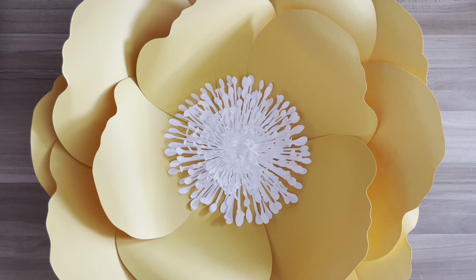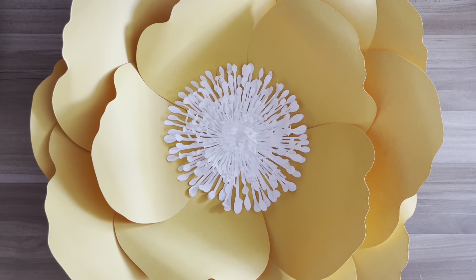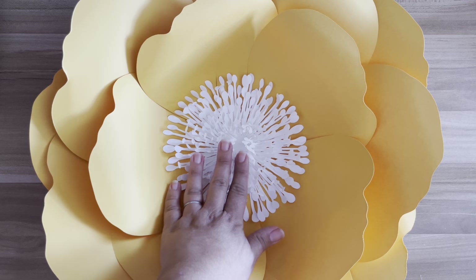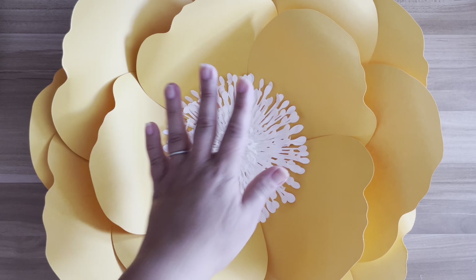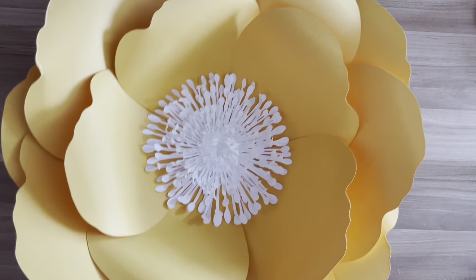Hi guys, it's Karina. I am back with another video tutorial on my template 94. I wanted to share with you how to make this super adorable simple flower using my template 94, using only two petals, and I am using one of my newest pink flower centers. Alright guys, let me show you what the template looks like.